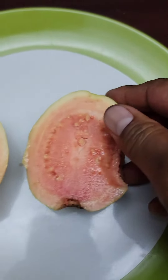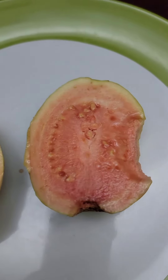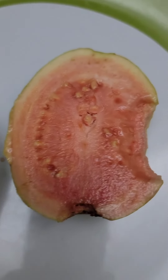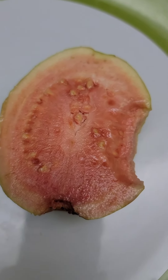So let's go ahead and give it a taste. Oh yeah, that's delicious! It's got that nice guava flavor. It's very sweet, very soft buttery texture. I'll call that a winner.